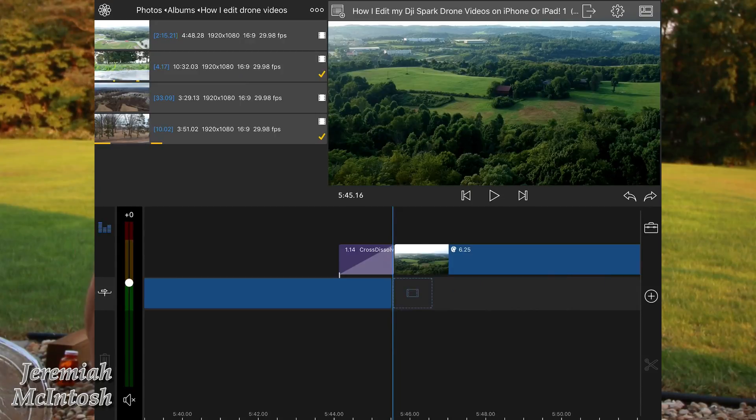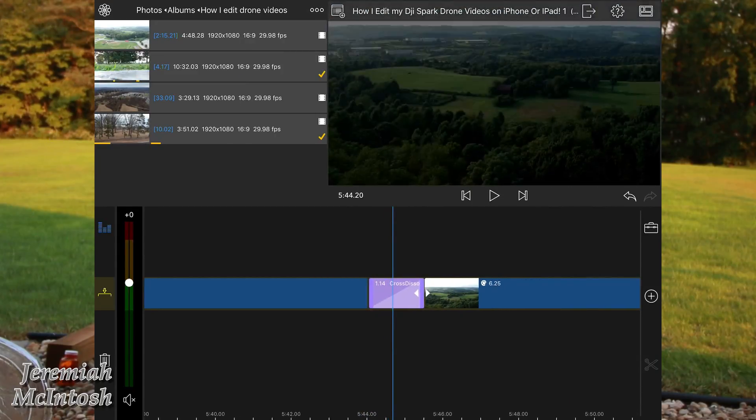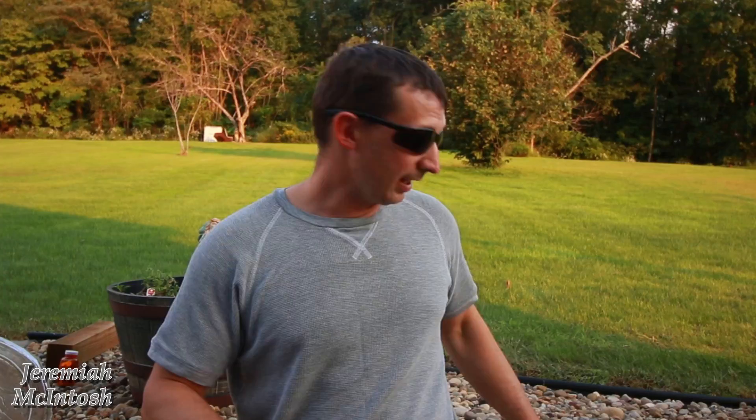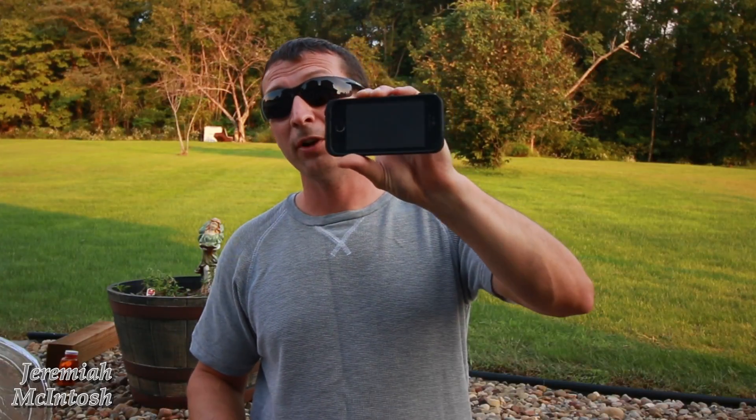Hey, what's up guys, Jeremiah here. Today I wanted to show you a little bit of how I edit some of my videos for YouTube or just my drone videos in general. This is going to be for those of you looking for an easy way to edit on the go without using your laptop, and the way I do that is editing on my iPhone SE or my iPad Pro 10.5 inch, which is what I normally use.